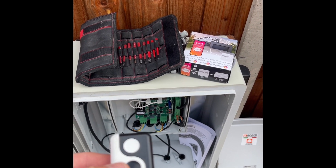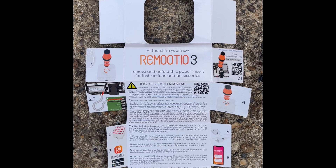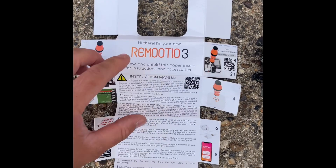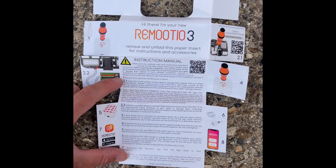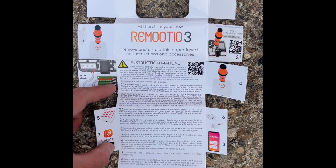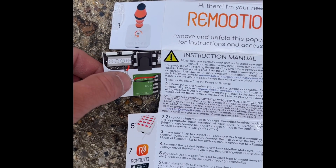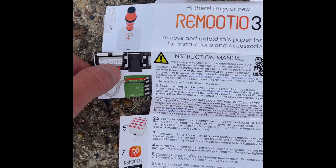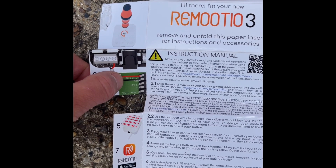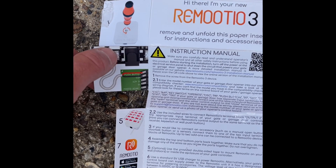The other benefit is that Remote YO is much more secure than using RF remote controls. In your box you get the Remote YO device and instructions. You can go to the Remote YO website compatibility page to check your motor is compatible. Diagram 2.2 shows what you're looking for: a push command and common terminal. All you're doing is linking these two together — if your gate opener or garage door has a push button terminal, a Remote YO will work with it.